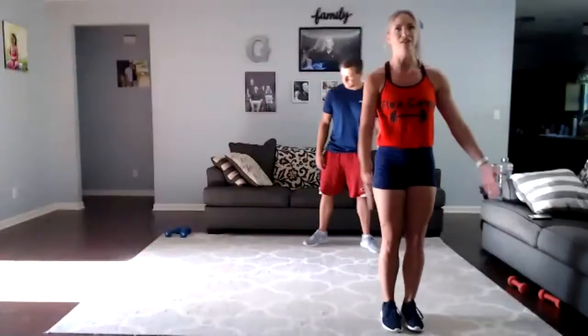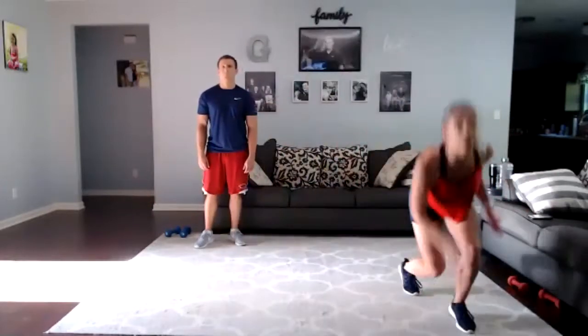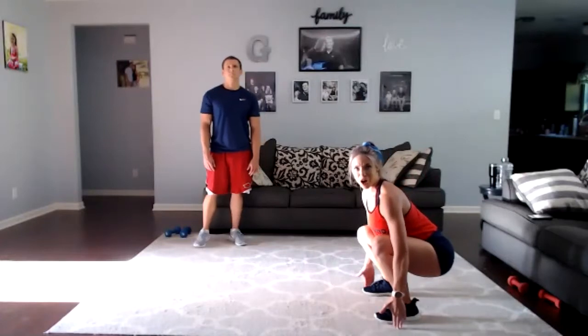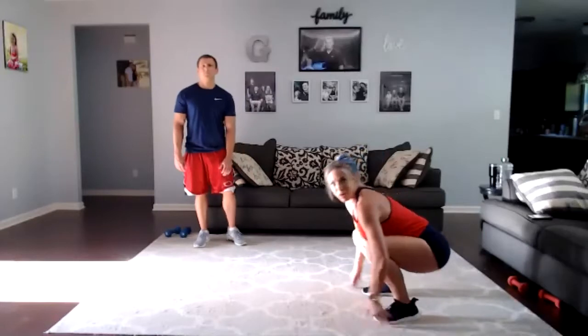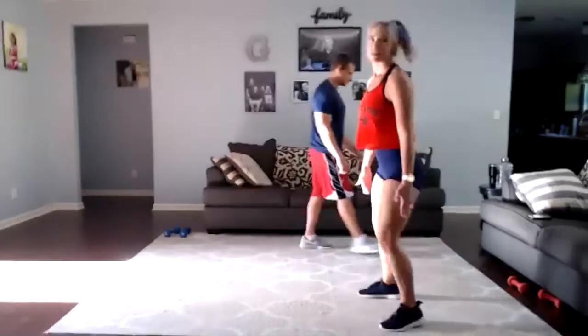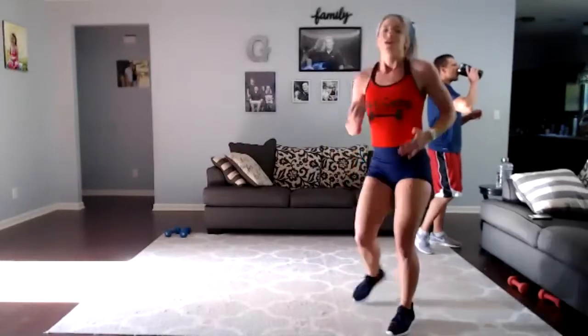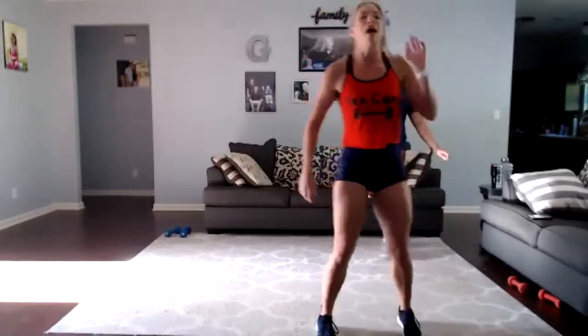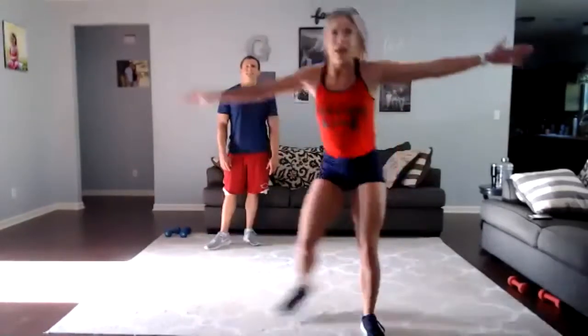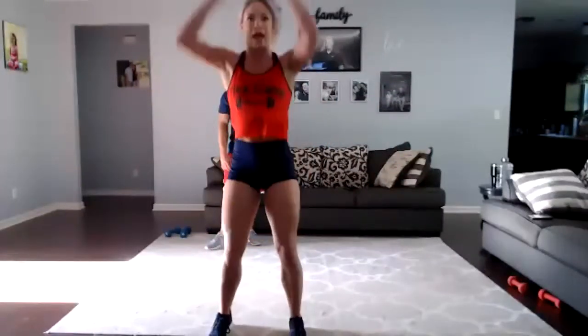You're going to start on the end of your carpet or whatever you're on — you need a little bit of space. This is called a skater movement. You go here, here, jump, jump — skater, skater, floor touch, floor touch. I prefer you to be able to touch your fingertips and get your booty down — I'm sitting into my hips. If you can't get that low, it's okay. Just make sure you're exploding up and out of the jump squat. If the skater hop bothers your knee, you can step and then do your squat. Modification is just stepping instead of hopping.